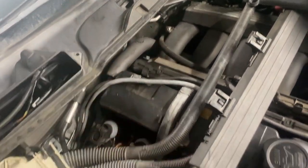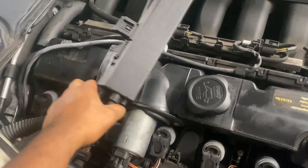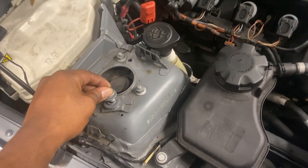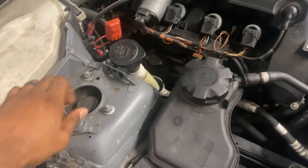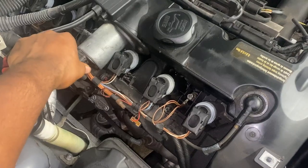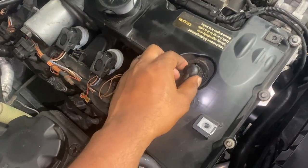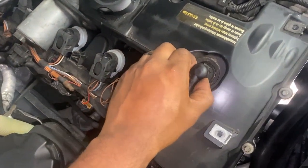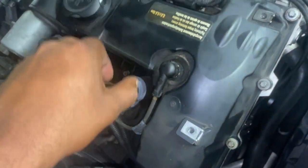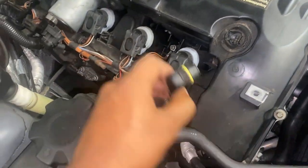With that bracket out of the way, we can have clean access to lift up the valve cover once all this stuff is tucked away. This is the bolt — I'm going to put it here for safekeeping so I don't lose it. Next, we're going to take off the Valvetronic motor connector right here. Pull the tabs out of those, and then for the eccentric shaft piece, you put in a little flathead and pull it back and it comes right off.